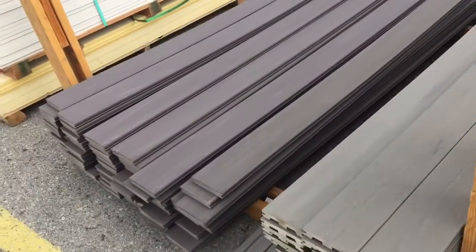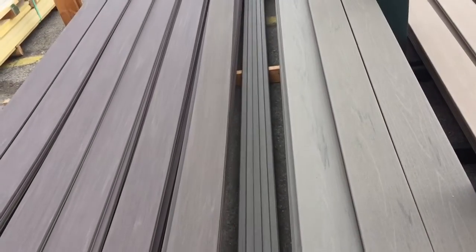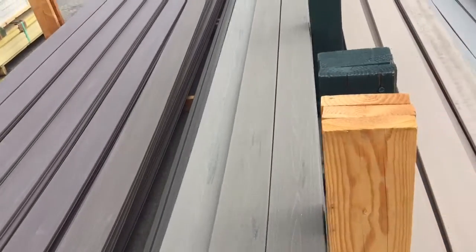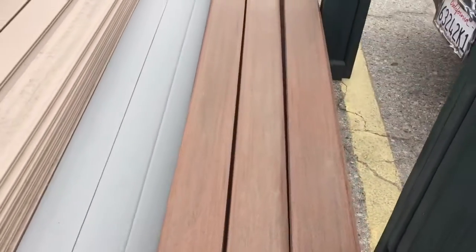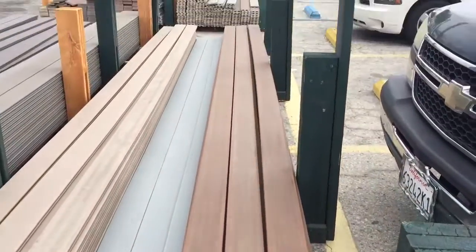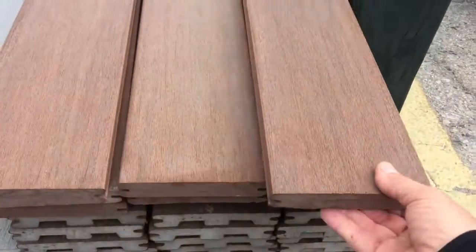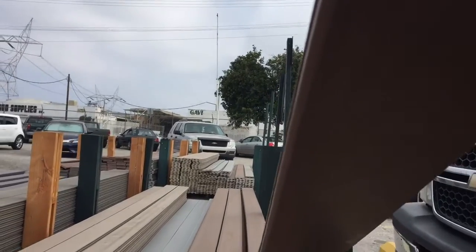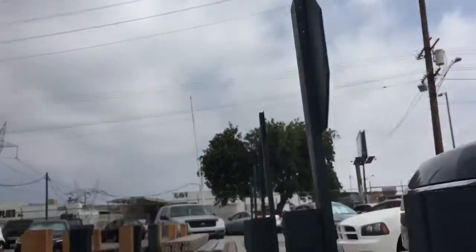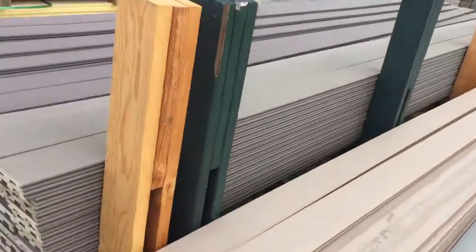If you have a contemporary design and you want to do something contemporary, you can go with the gray, the light gray, or the dark gray. You also have options where we can make Tuscany-style gates from colors like that. The solid ones look almost the same on both sides — you can see this side is smooth and this side is rough.